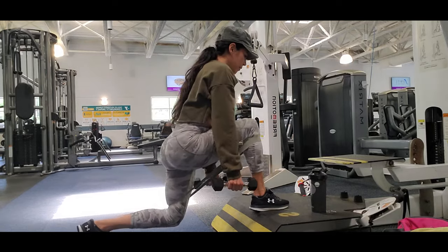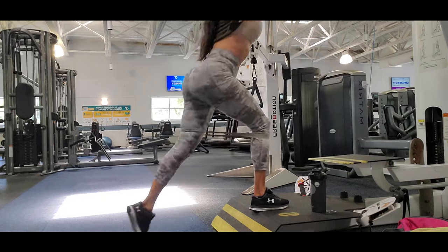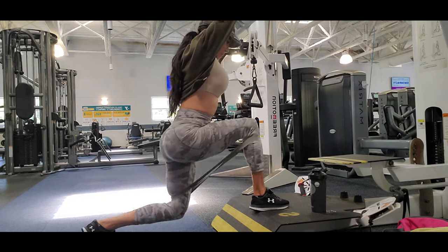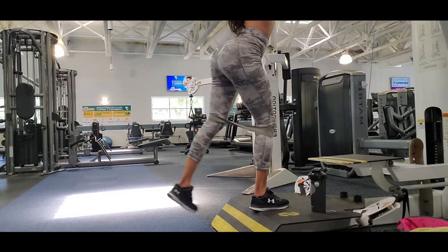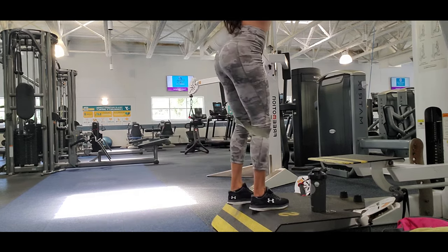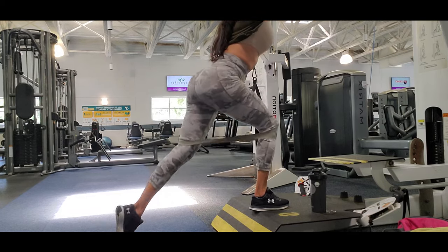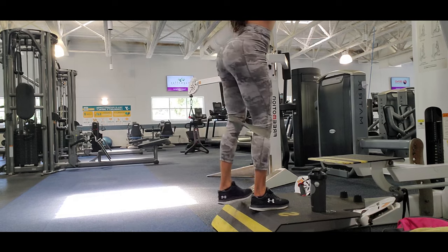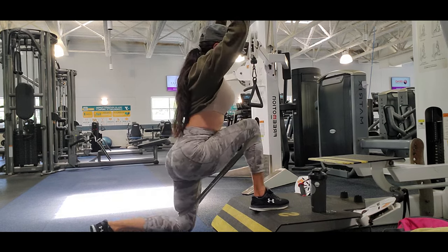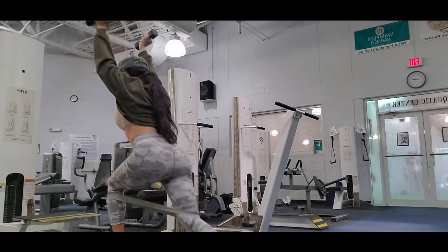Here I'm doing lunges to the back on a step, using bands for extra resistance. The step makes the exercise harder because of the incline — you go down and then raise your body back up, which really works your hamstrings and glutes.